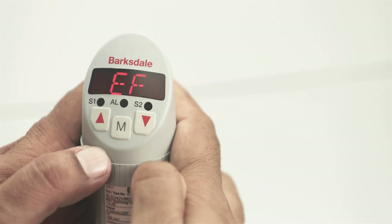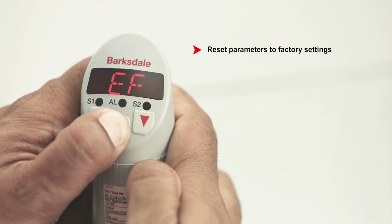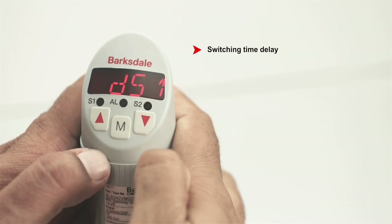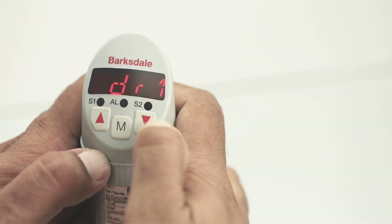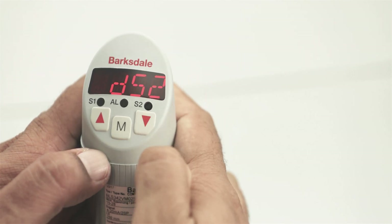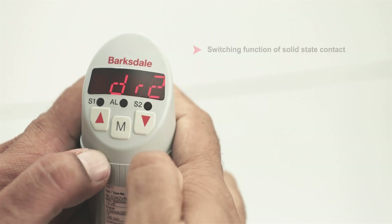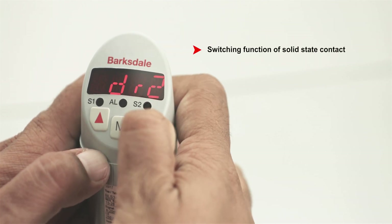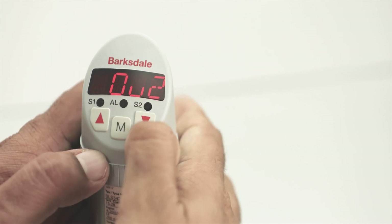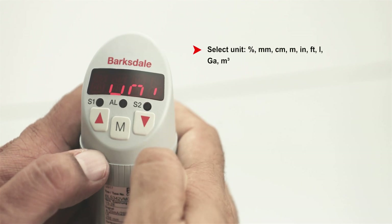The BLS 3000 has features to set extended programming functions such as resetting the device to factory settings, switching time delay, switching function of output 1 and 2, setting the units, and more.